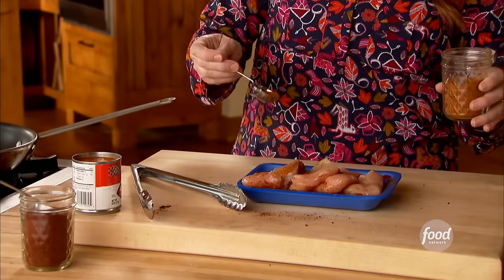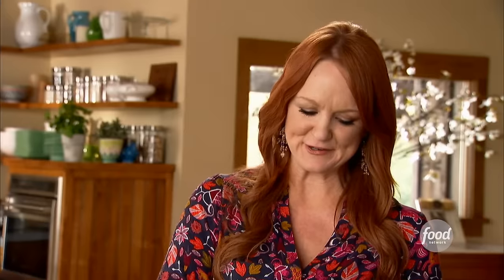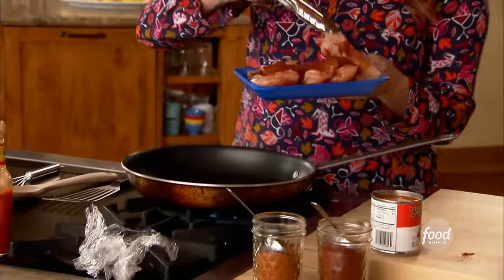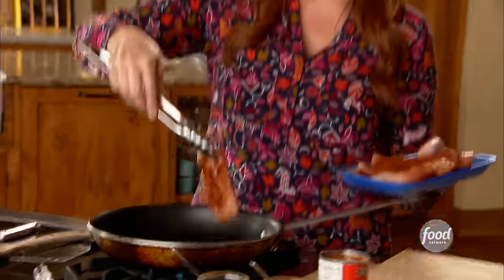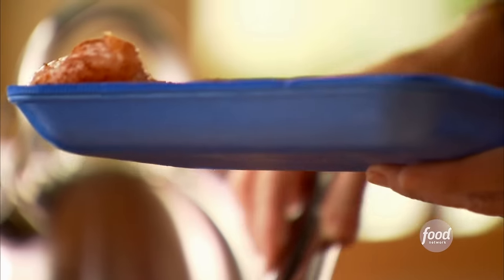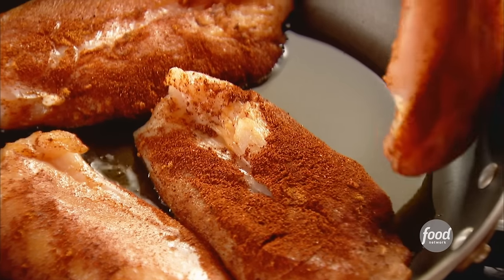I want the chicken to be as flavorful as possible. The sauce is actually going to come from what I put on the chicken, so I really want to lay it on thick. I love chili powder — whatever you add it to becomes an amazing color and it's nice and spicy. I've got a skillet with olive oil heating and I'll get the chicken in, cooking it about 10 minutes total, turning halfway through.